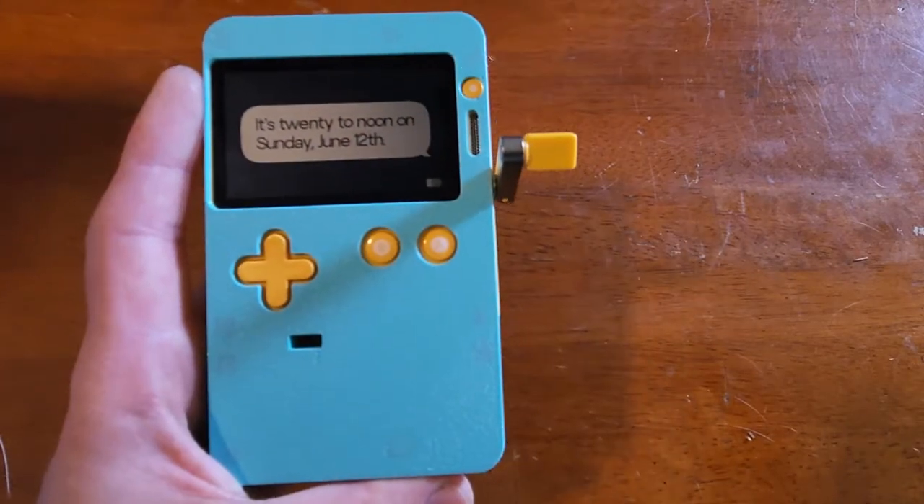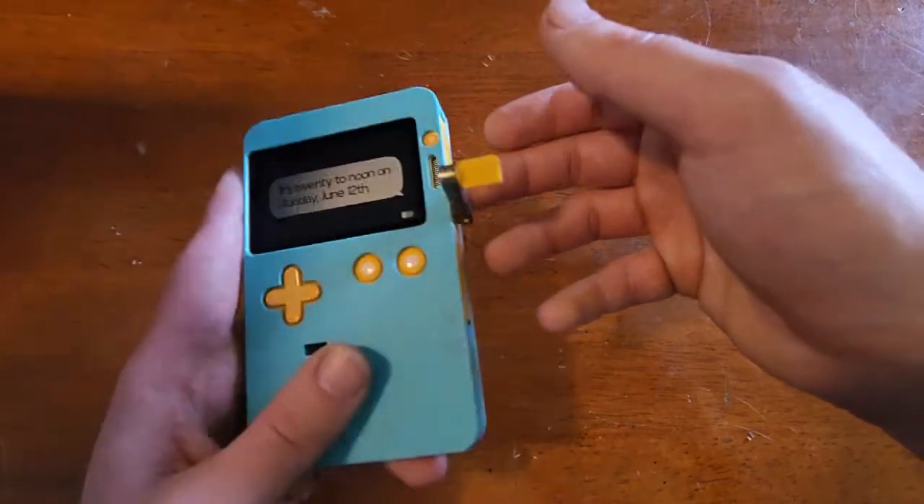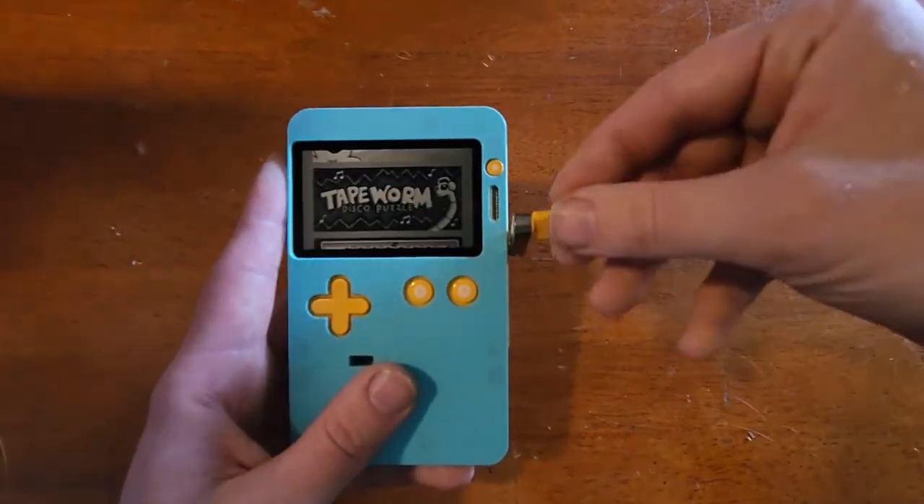Hello, Gramhome here and this is my new Playdate mod. This mod makes the Playdate roughly the size of a Gameboy Pocket. So let's just jump into it.